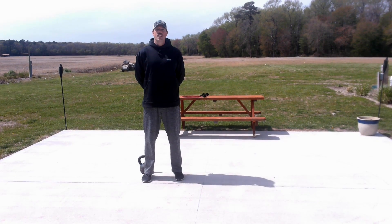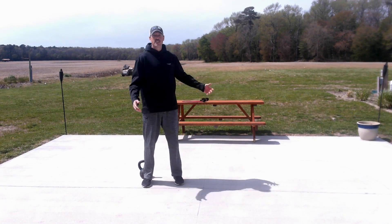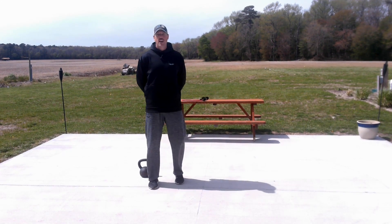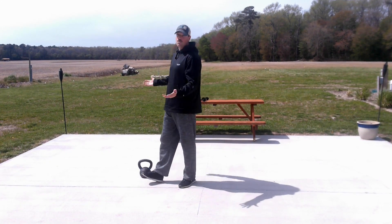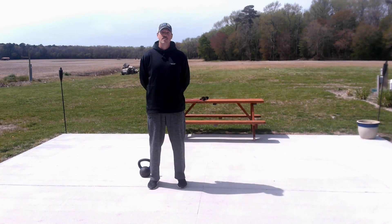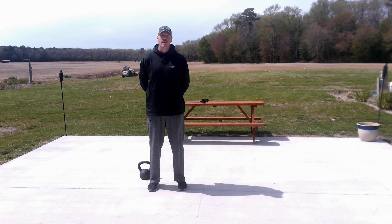Hey guys, it's Mike Fitz from Sea Colony again. As you can see we're outside today. It's a beautiful day. It might get a little windy at times but as you can see I don't have an issue with social distancing, so we're going to work out outside today. We're going to do a bunch of chest exercises and a couple triceps and a couple abs. So stand with me and we'll have some fun.